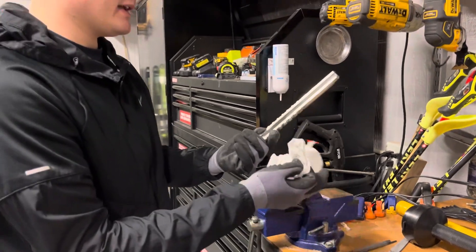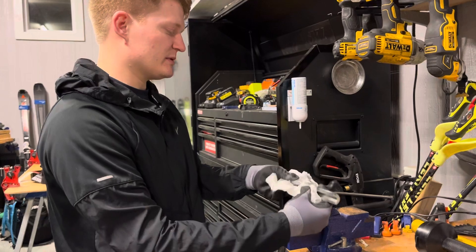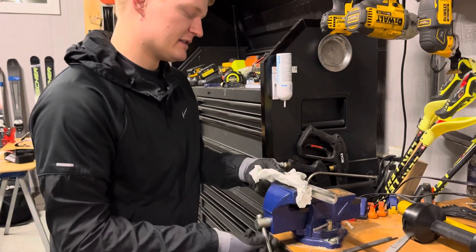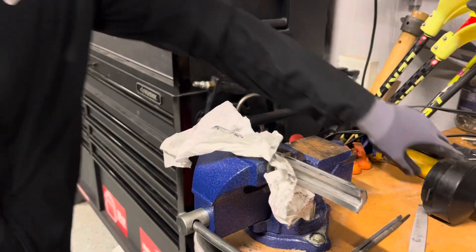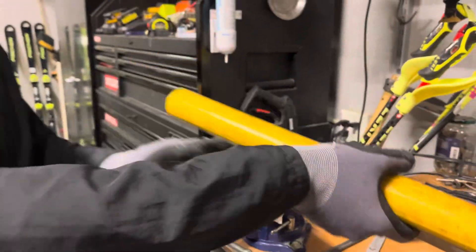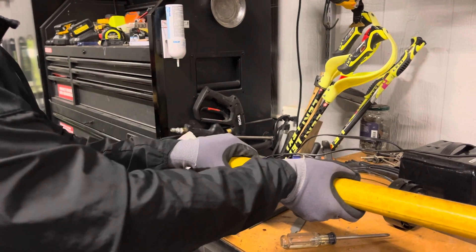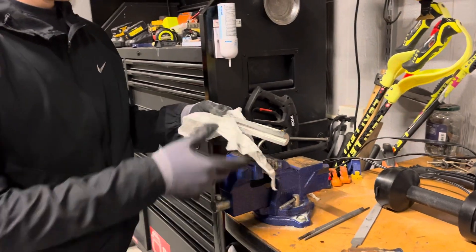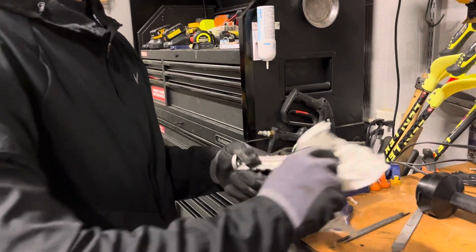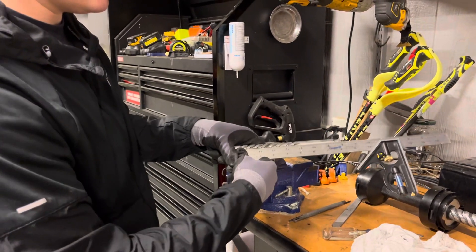In the case that you bend it, you're going to wrap it in a towel since this is only soft aluminum, then place it in your vise. Once you clamp it down, all you need is a pipe big enough to fit around it, and then you can press on it to bend it back to its normal form. Once you're done, check it with your straight edge again and continue to adjust it as needed.